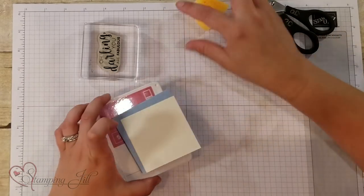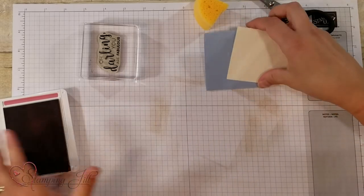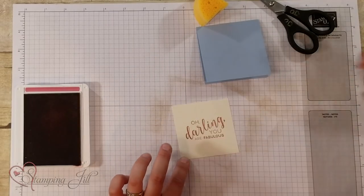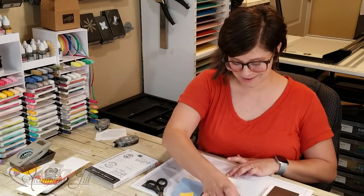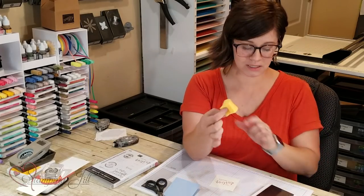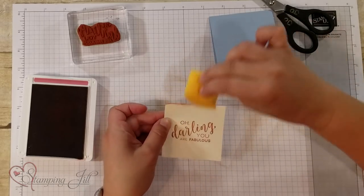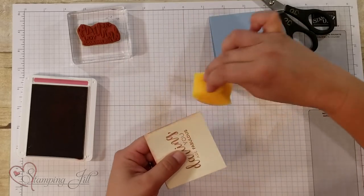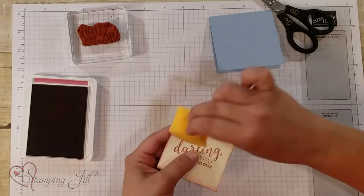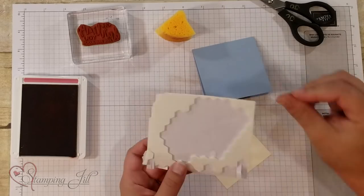I'm just going to take my sponge here and I'm using this new Rococo Rose color, which is very pretty. First I'm going to stamp my saying down — I'm going to make just a little 3x3 card. 'Oh darling, you are fabulous' — one of my favorite sayings. You just take your sponge, hold it by the smaller end, and pat it right in the pad until you get some ink on it. Then take it and just go around the edge just like this. It gives a lot of interest to the edge of your card — it's almost like giving it another layer without having another piece of paper there.